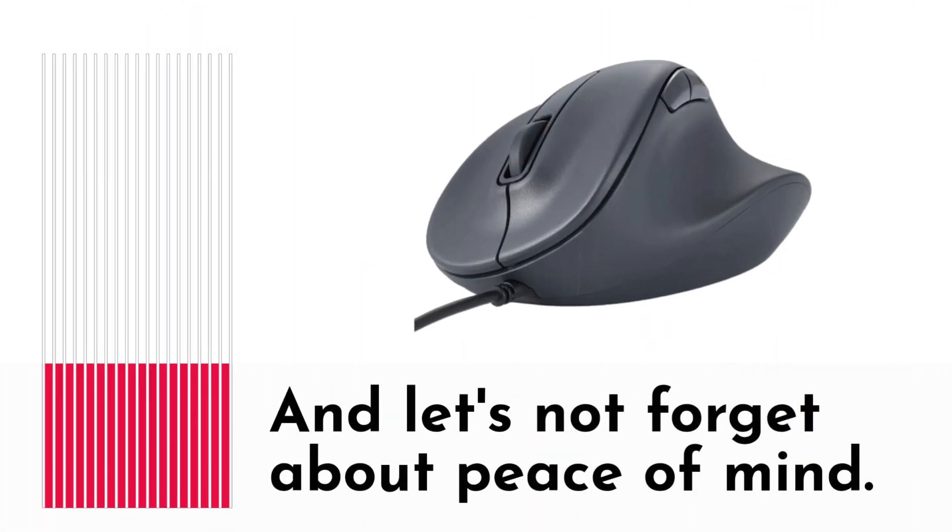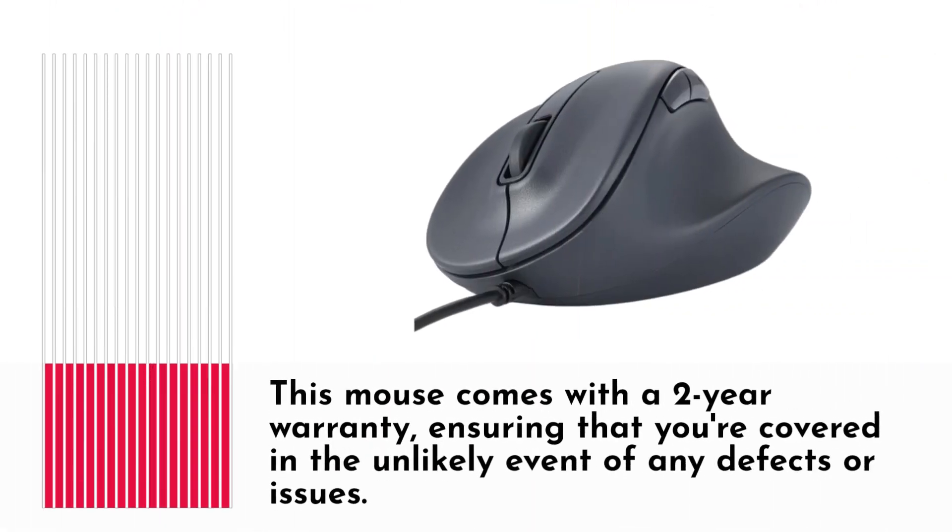And let's not forget about peace of mind. This mouse comes with a 2-year warranty, ensuring that you're covered in the unlikely event of any defects or issues.